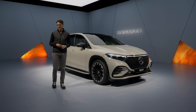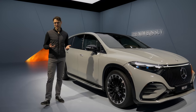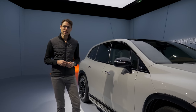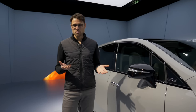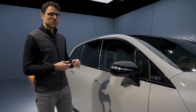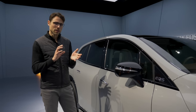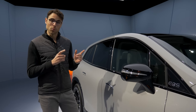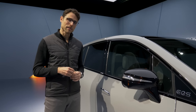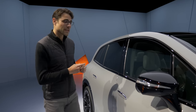Air suspension is standard for all EQS SUV models, and the battery capacity is 108 kWh net — the same as in the EQS sedan. Range-wise, it's a little less aerodynamic than the sedan, but you'll more or less end up with about 400 kilometers or 250 miles in winter time, and some 500 kilometers plus or 300 miles plus in summertime.